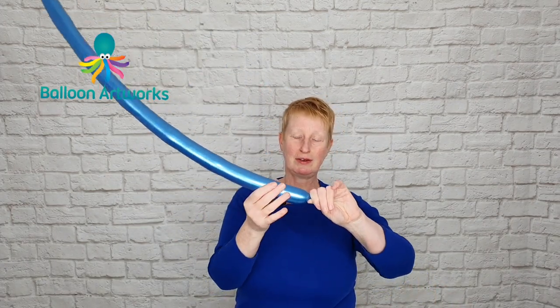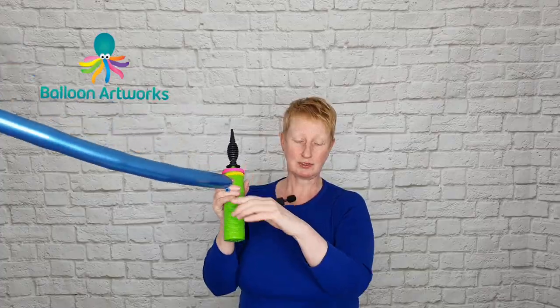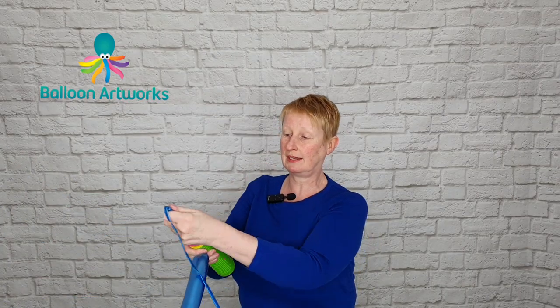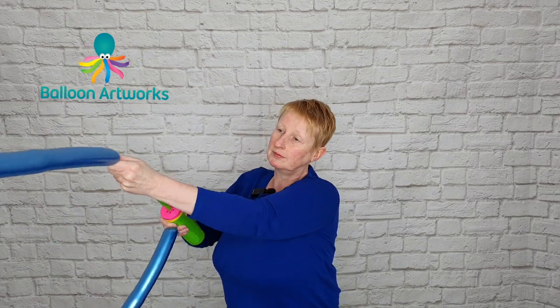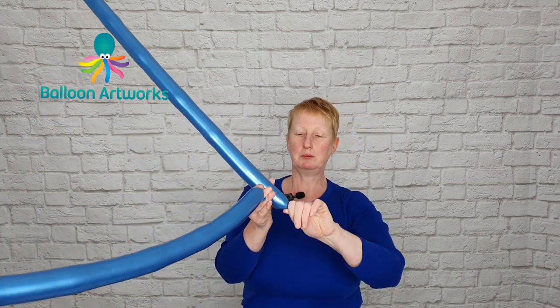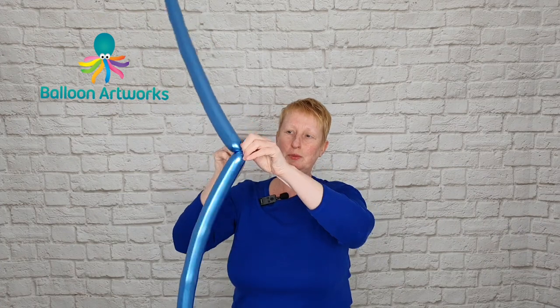Let a little bit of air out just to soften at the beginning, put a twist in that balloon, hang on to that — I've not tied that yet — and take a second 260 and inflate. That was about 6 strokes of the Polytex hand pump. Let a little bit of air out and tie those two balloons together.